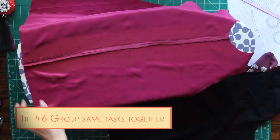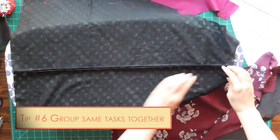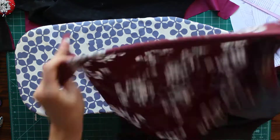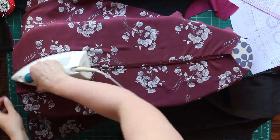Tip number six: batch as many jobs as you can. I went through and chain stitched all of my back seams together, then finished all of my edges, and now I'm going through and ironing all of those seams at once. Once I'm done, I'll go through and pin all my front and back pieces together.